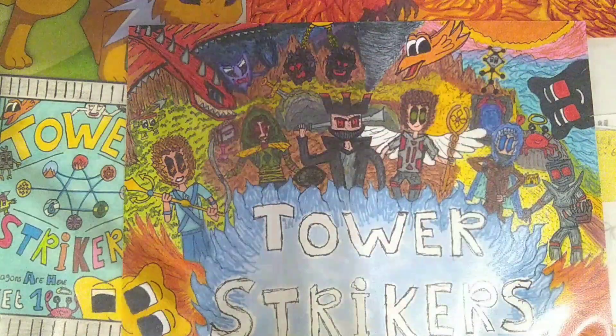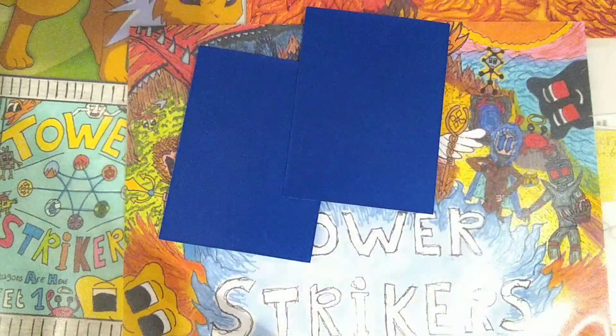Hey everybody and welcome back to the channel. In today's video I'm going to show you guys the speed art of tuna cards. So let's go!